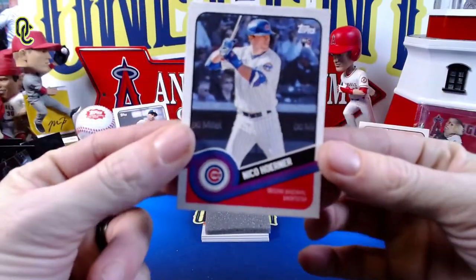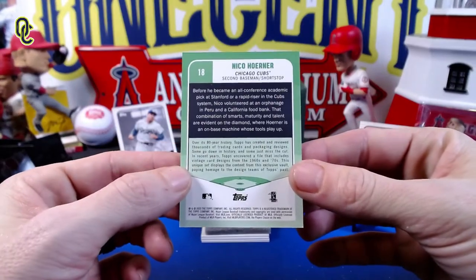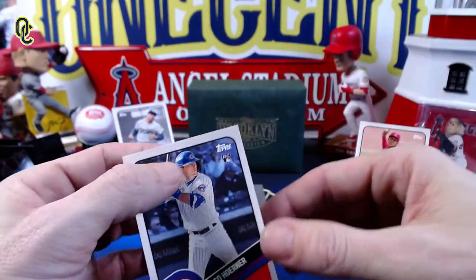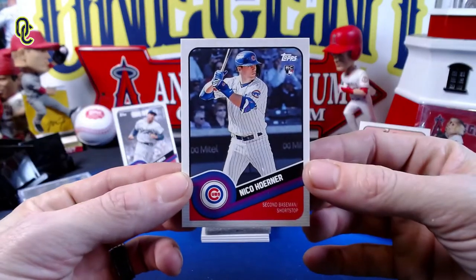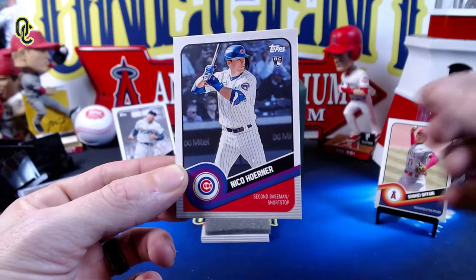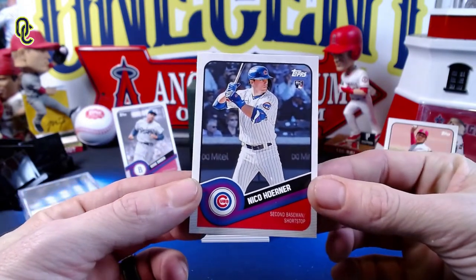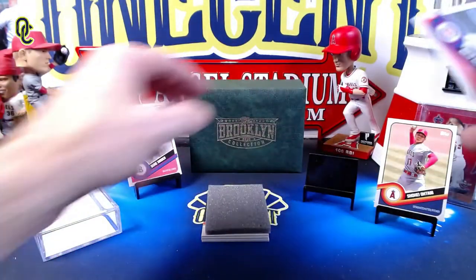We get a nice Nico Horner rookie card from the Cubs. He kind of had an underwhelming season in 2021, but I do believe he's going to rise a little bit — probably a good prospect to keep an eye on. A beautiful looking card right there for Nico Horner — so we score a rookie.